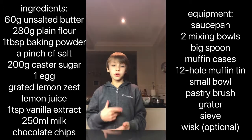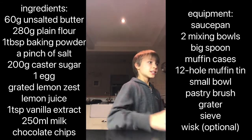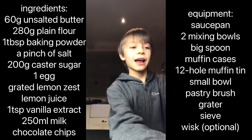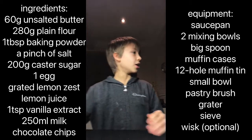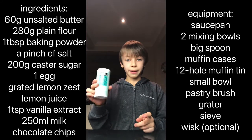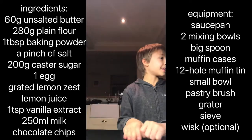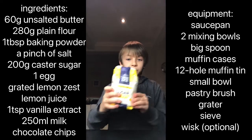I'll read out the ingredients and equipment so you can make this along with me at home. First, we're going to need 60 grams of unsalted butter, 280 grams of plain flour, one tablespoon of baking powder, a pinch of salt, and 200 grams of caster sugar.